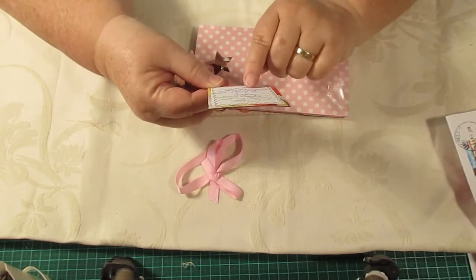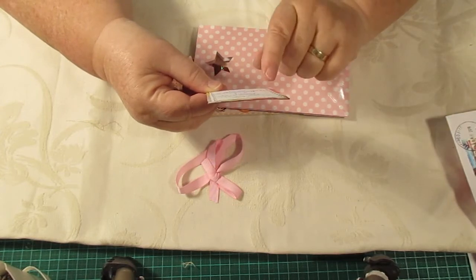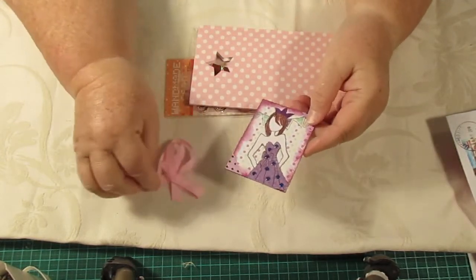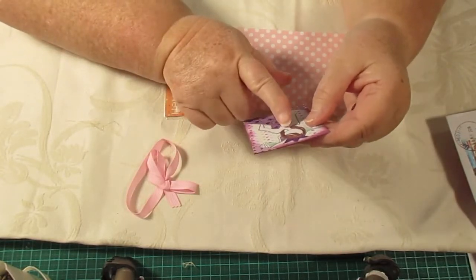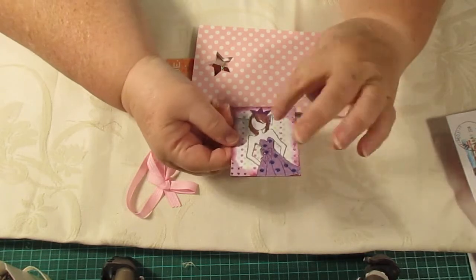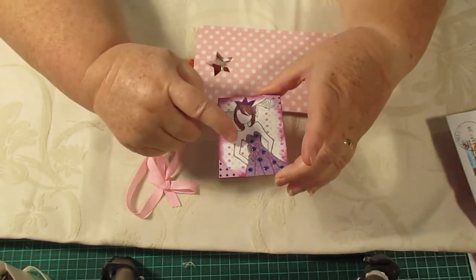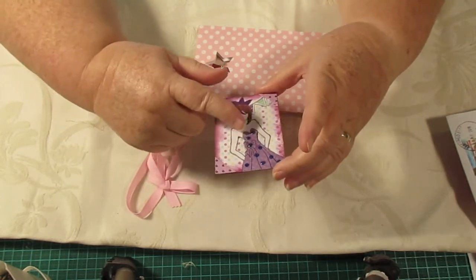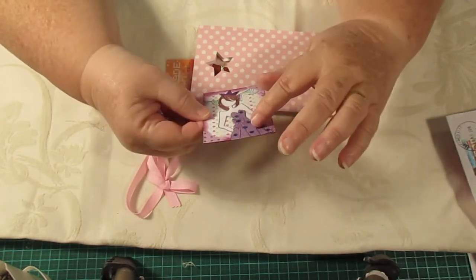Her YouTube channel is Scrapbooking and Craft — it's Melinda Johns, yeah, that's her name. So there is my ATC. I've seen her put a video up on this and it's really cool. She's done one of those doll stamps — I can't remember the lady's name, Julie something I think — and she's cut that out and cut out a dress for her, put some spots on her dress.